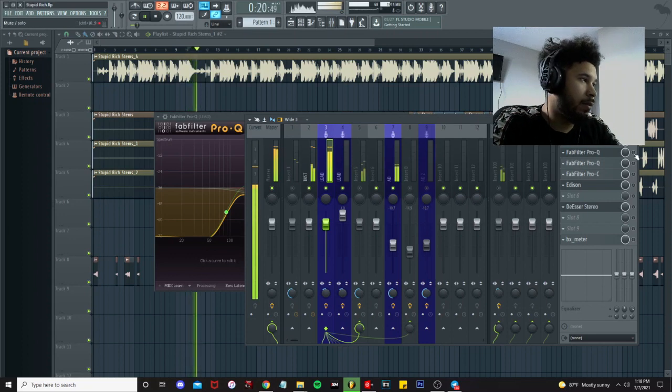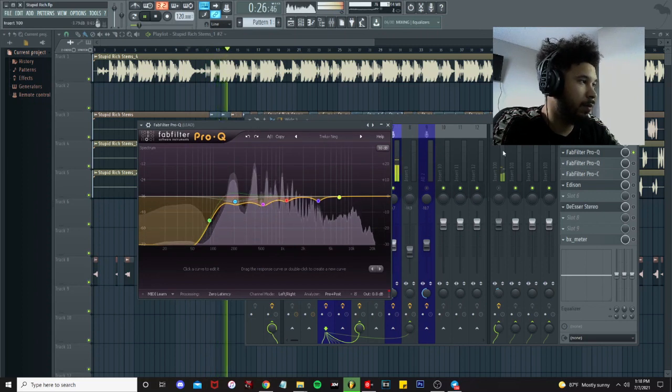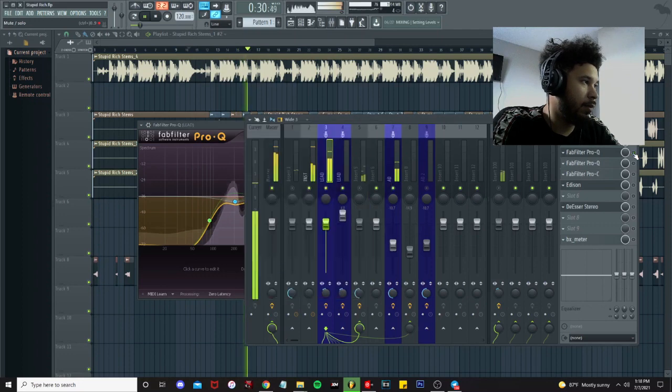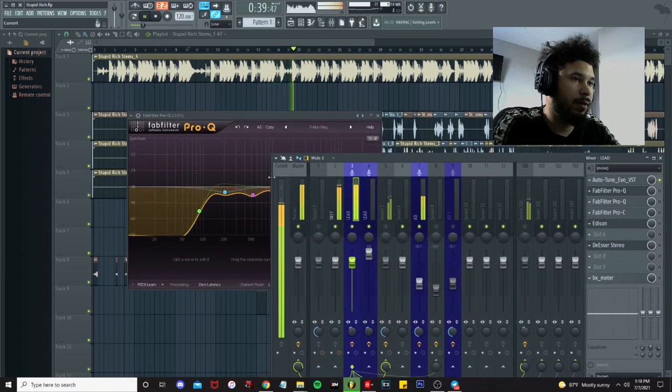[Playback demo with deductive EQ applied — vocals playing back over the beat.]